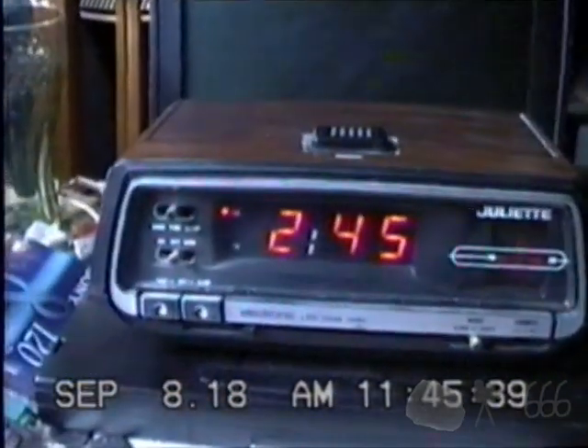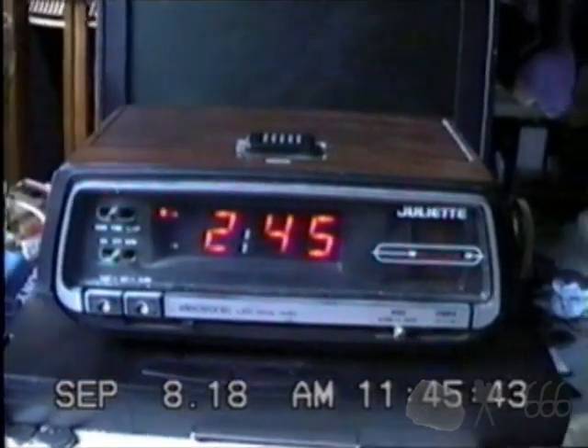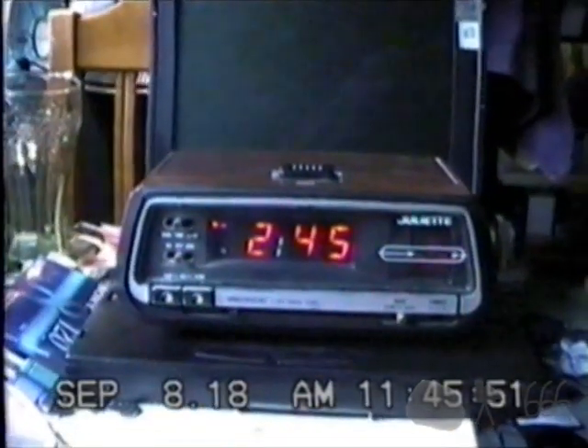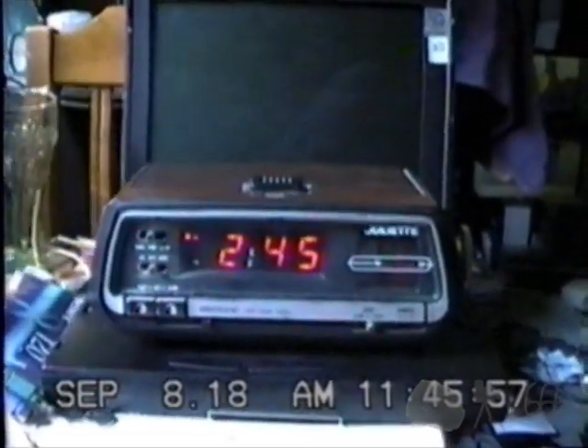There you go — that is your kind of broken, but kind of interesting at the same time, Juliette EL-1984 clock radio. Thank you for watching. If you have any comments, feel free to leave them down below. This is CP666 signing off, and I hope to see you next time.